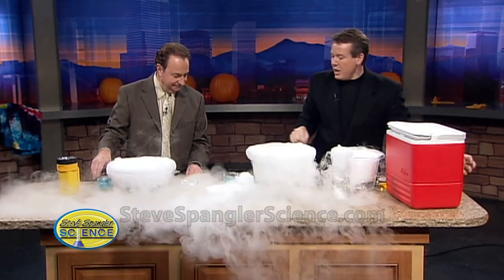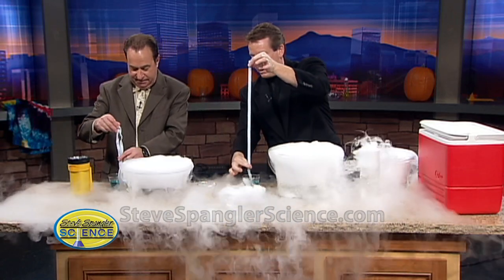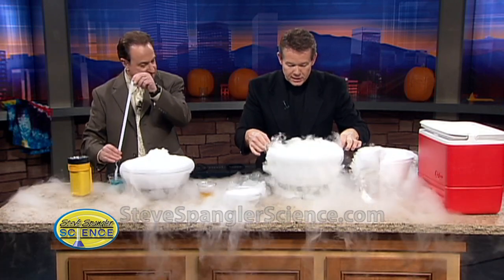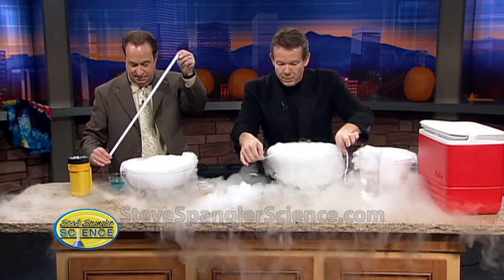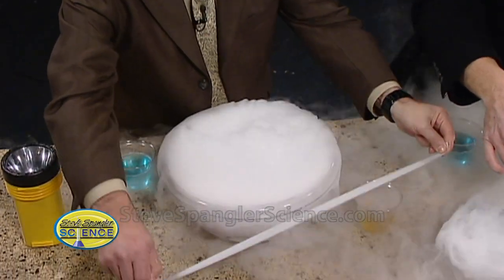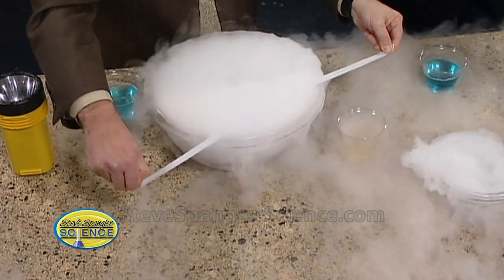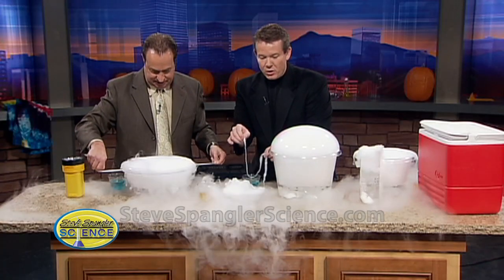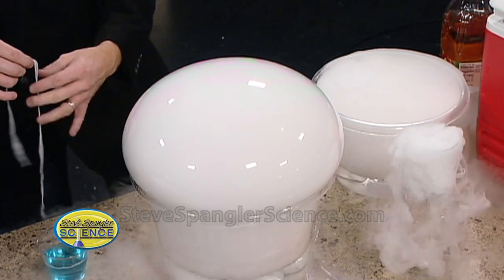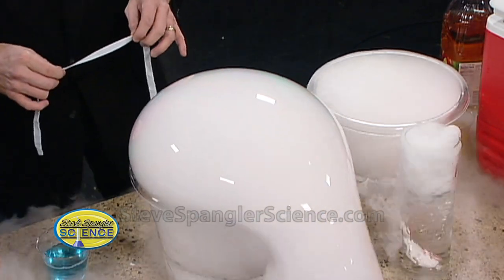You're now going to reach down and get the string that has the soap on it. I'm going to pull most of it off because I don't want to get the water in there. What I want to do is pull it across like this and see if I can trap the bubble inside. If I can pull it across, you have a little trap inside. Notice how it traps the carbon dioxide inside — it gets heavier and heavier and heavier, and watch it finally fall and pop.